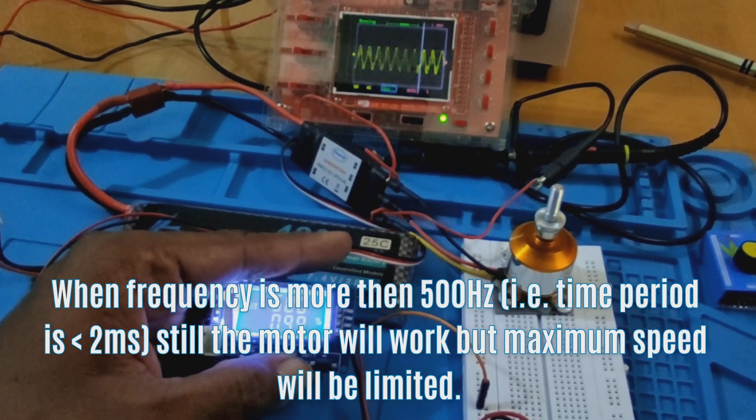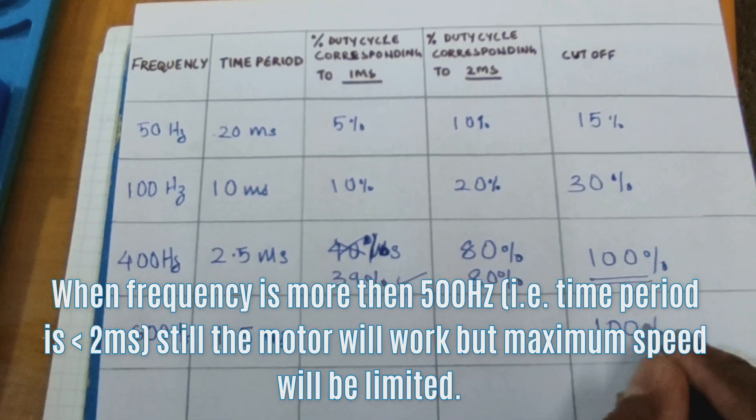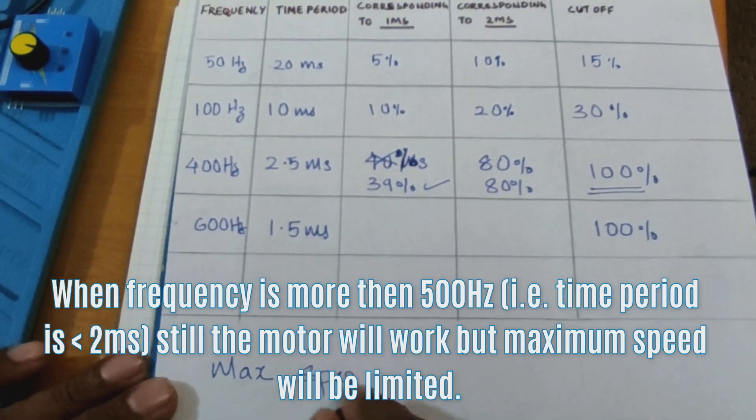When the frequency is more than 500 Hz — that is, the time period is less than 2 milliseconds — the motor will still work, but the maximum speed will be limited.